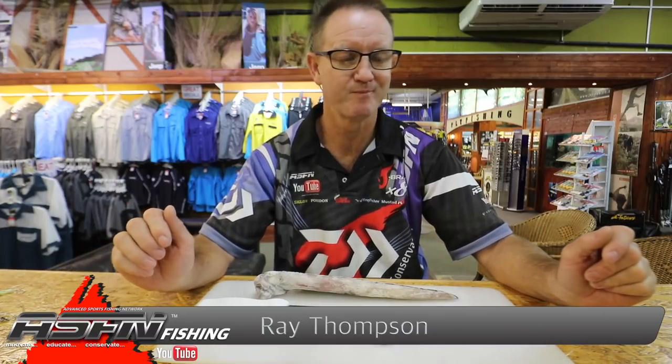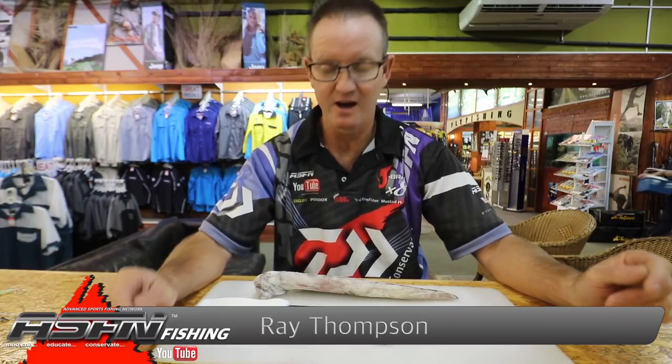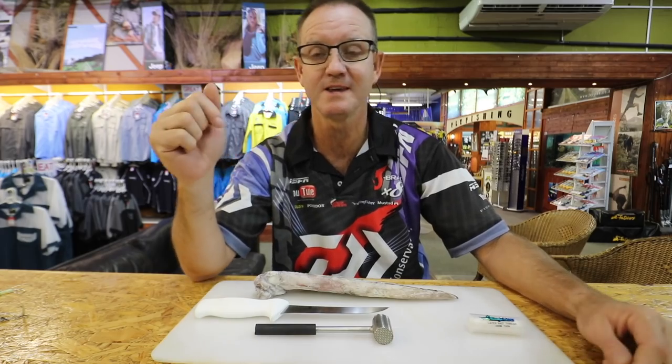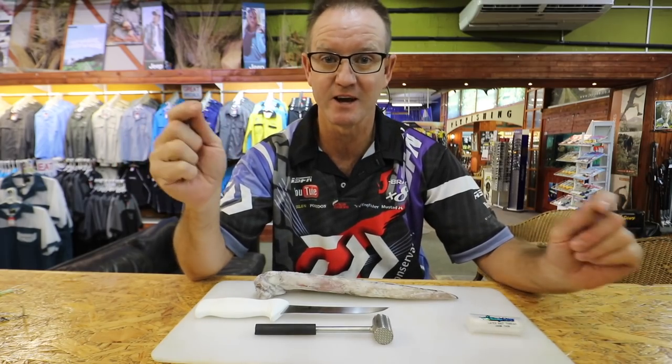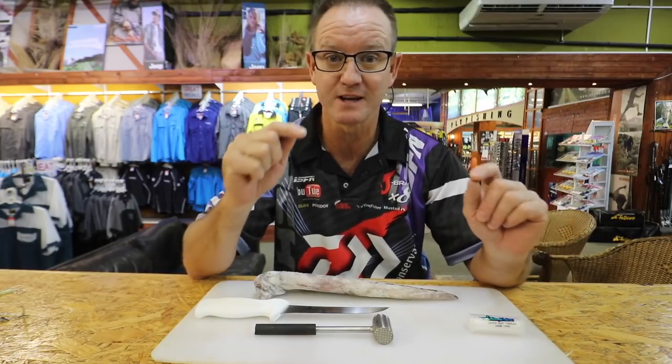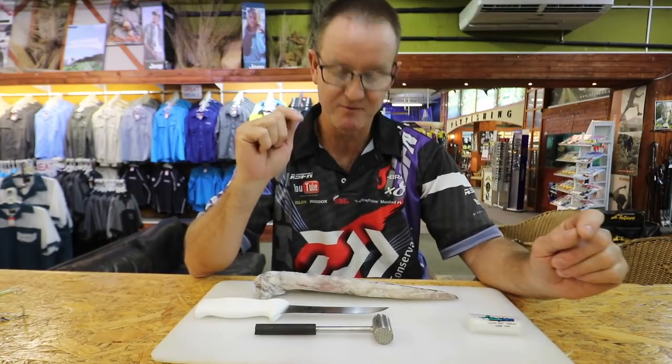I'm basically showing you how to bait up the trace that we've been using for catching the lanterns and the rubber lips that have come through in the last couple of weeks. I've shown on the previous link how I actually made the trace for catching all the lanterns, and now I'm going to show you how to do the baiting up of that particular trace — very important.